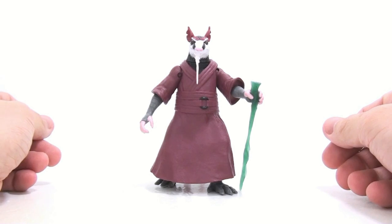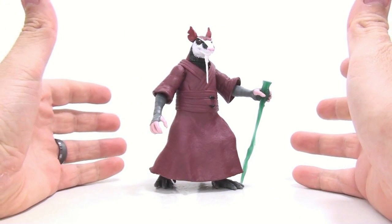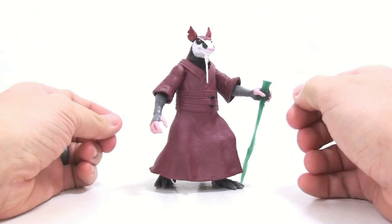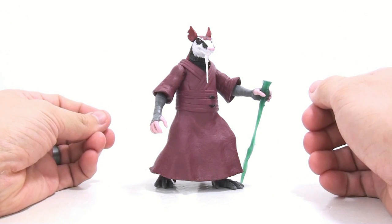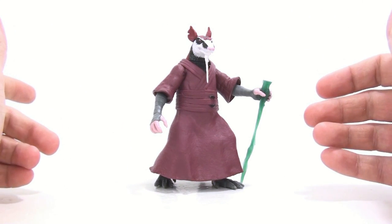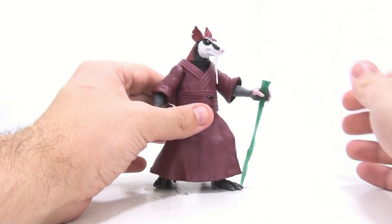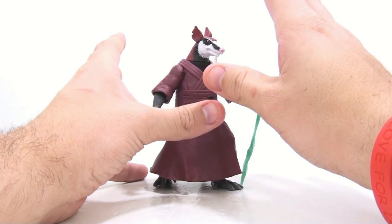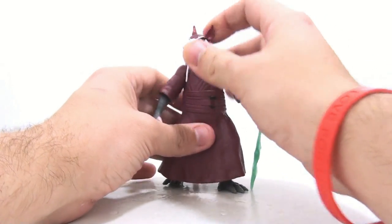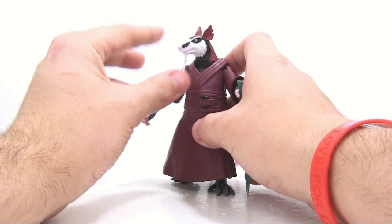Here we have Master Splinter open and out of his packaging. This is really the first figure that has kind of disappointed me with the new ninja turtle figures — all the turtles I absolutely love. Starting with Splinter, it really seems like they started to go downhill a little. They don't look terribly bad, but with Splinter I really don't like the coloring on his face.